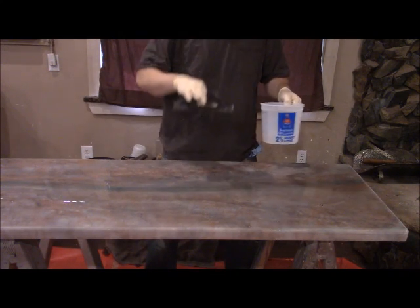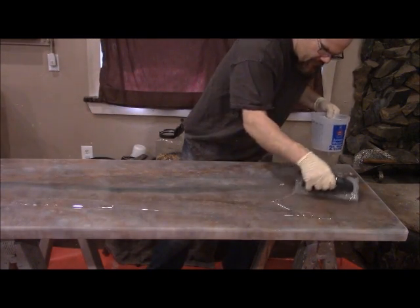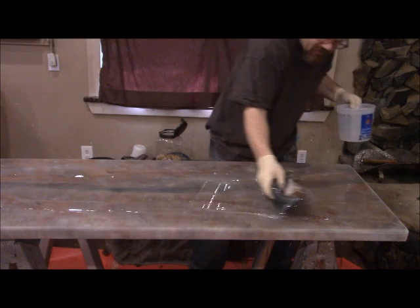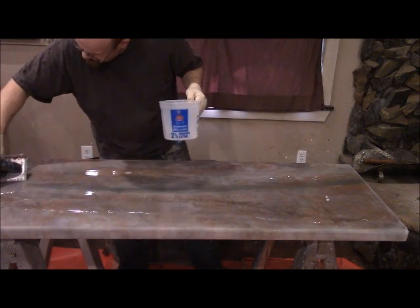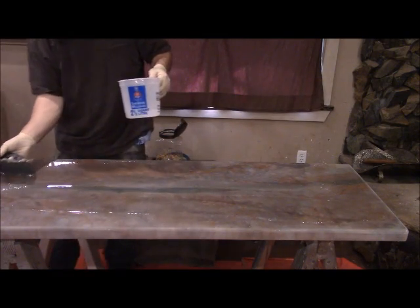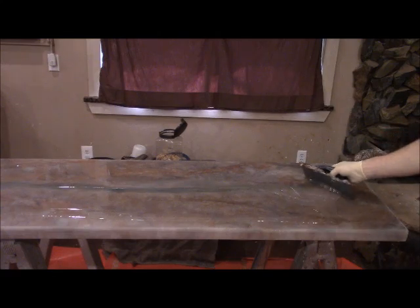Make sure your top is very level — I level all these before I pour. Now I'm just going to spread this out. You want to make sure you mix that mass of material together with the notch trowel, which ensures the material is totally mixed well. If you do this, you will not have problems with sticky spots. I mix it not only in the bucket with a drill but also on the surface with the notch trowel. Then I'll come back and chop the material to get rid of any trowel marks, then torch it.